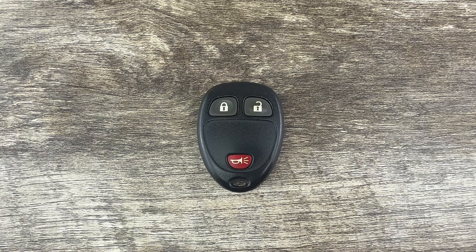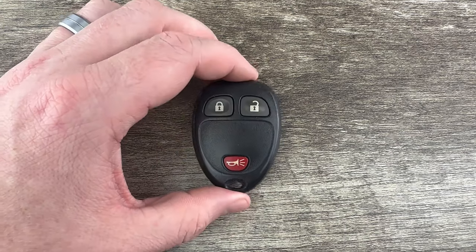What's up everyone? Welcome to the video. Today we're going to take a look at how to replace the battery in this GM remote key fob.